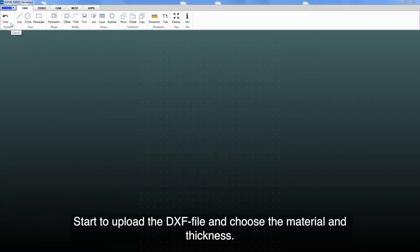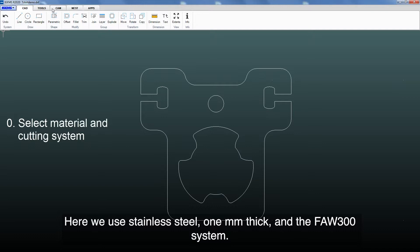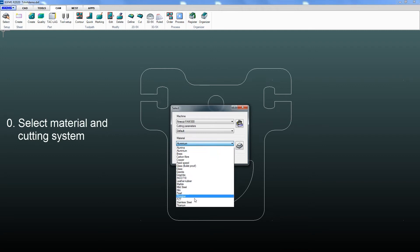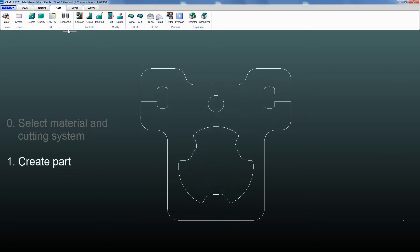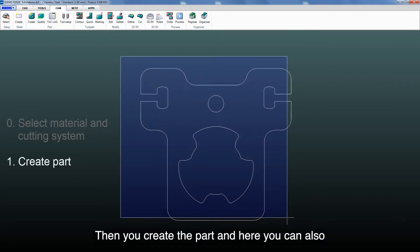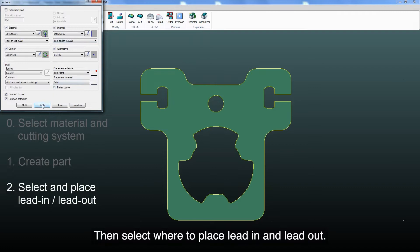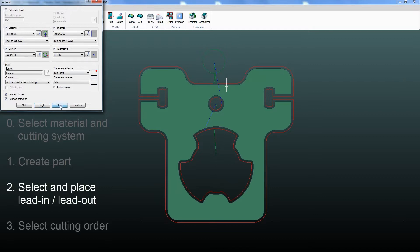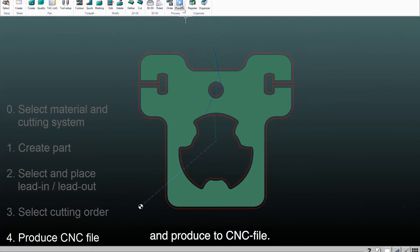Start by uploading the DXF file and choose the material and thickness. Here we use stainless steel, one millimeter thick, and the FAW300 system. Then you create the part and here you can also select what quality you want for each cutting line. Then select where to place lead-in and lead-out, and select cutting order. Here we only have one part, so we select the part we want to cut and produce the CNC file.